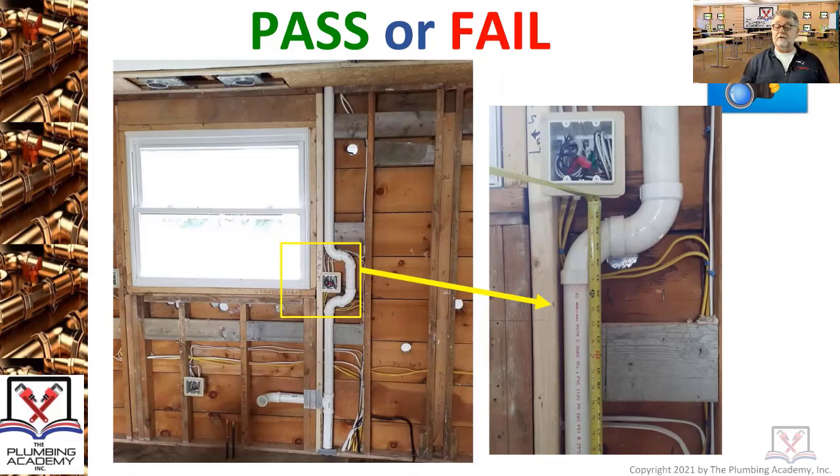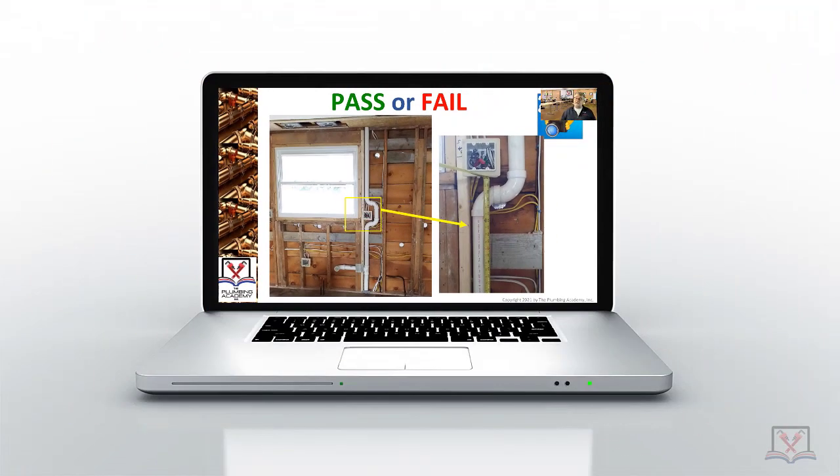In some cases inspectors are going to be asking you, especially when it's a lavatory: is it a self-rimming lav, is it an under-counter lavatory, or is it a vessel sink which sits on top of a countertop? Because now, rather than having the vent at 42 inches, it's probably going to be somewhere up around 52 inches when you put a vessel sink in. A vessel sink sits on top of a countertop and looks like an old wash basin.